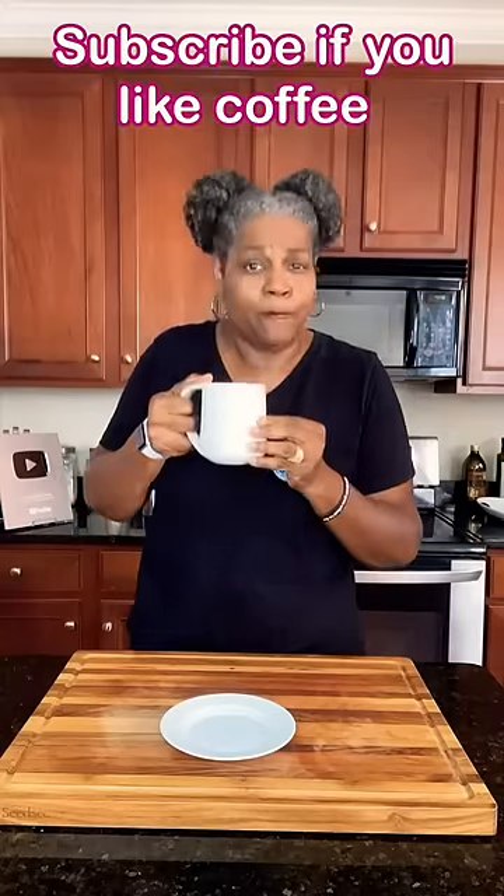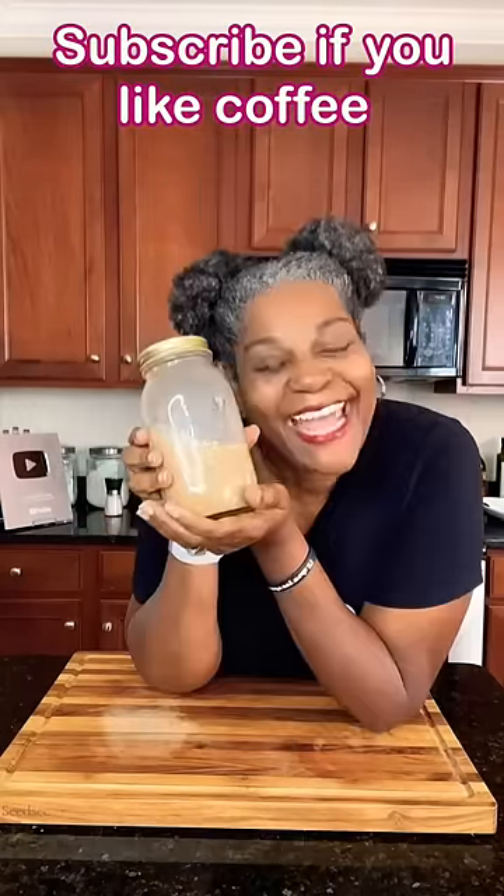Put the top on it, shake and enjoy. Mmm, delicious. And there you have it.